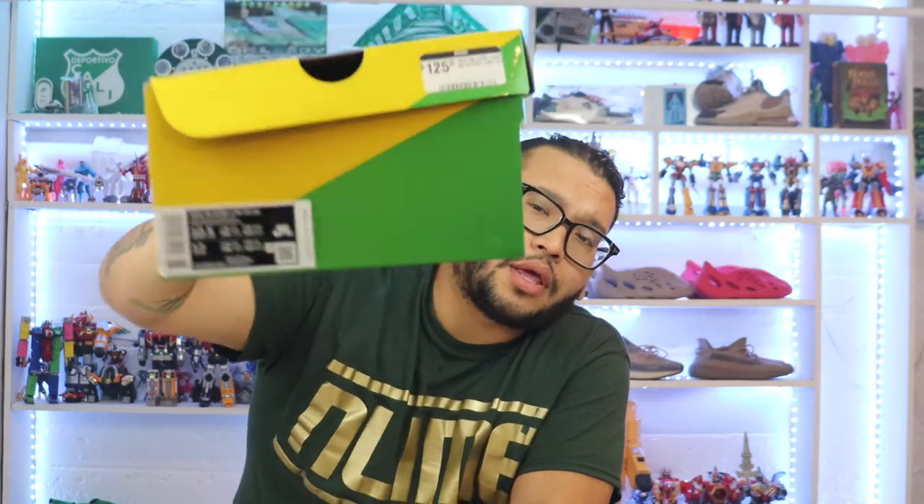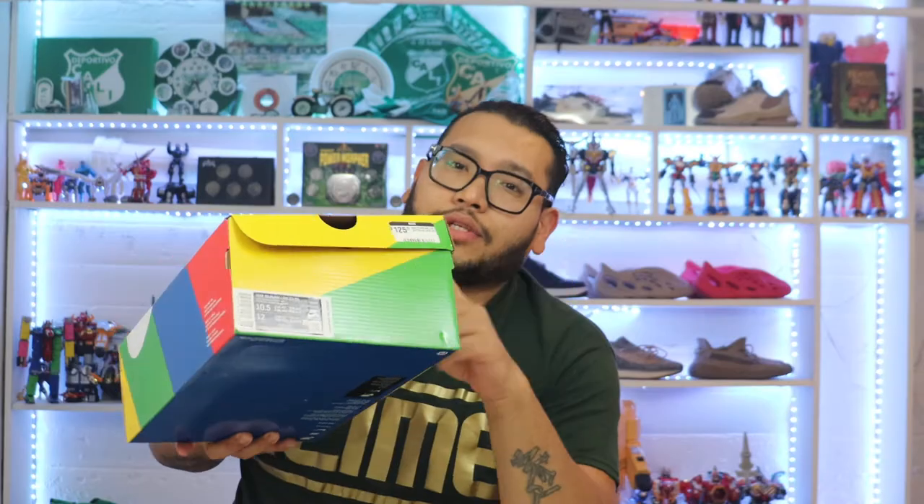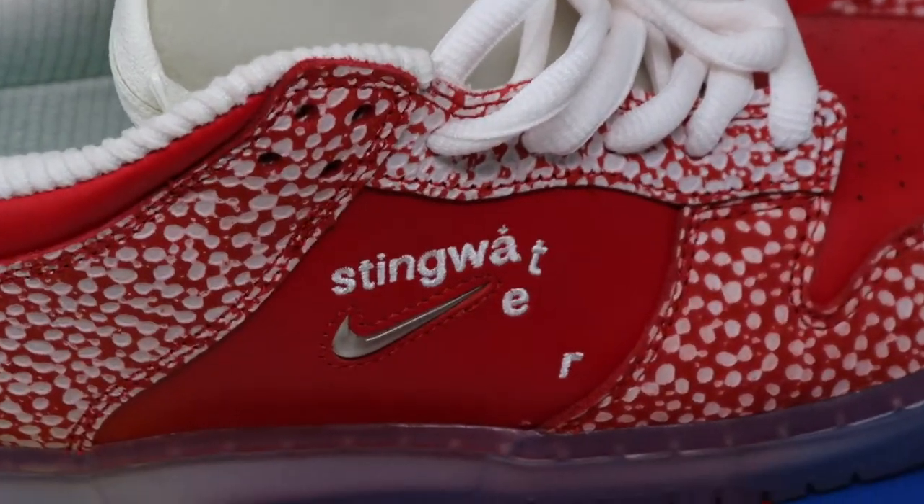This is the Stingwater version — here's the label — and these are a size 10 and a half, my size. I won these on a raffle, so retail price is $125. This size is probably going for around $325 on the resale market, maybe more — I'm not sure.